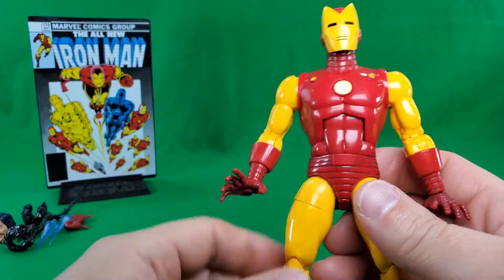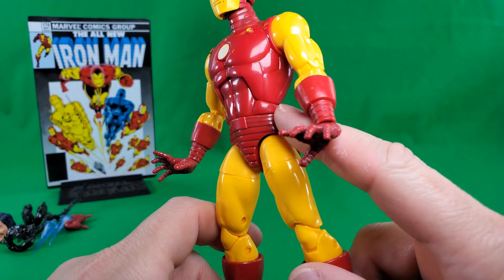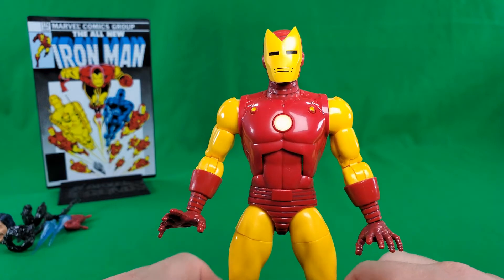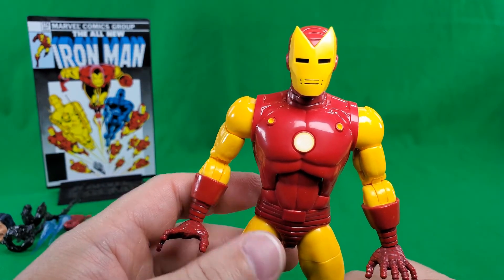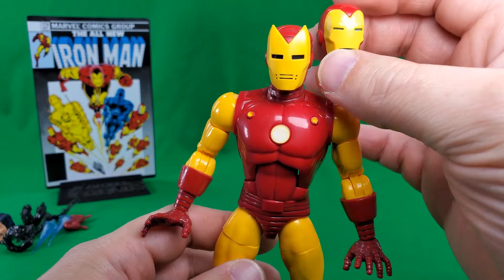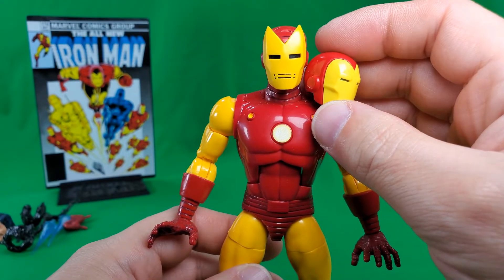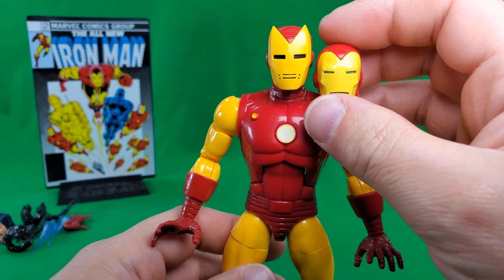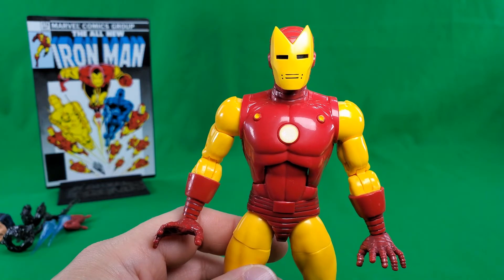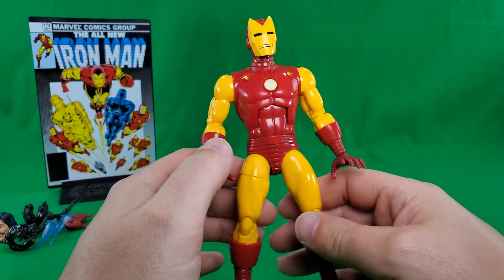Now let's take a look at the figure himself, and it's not really anything new — it's the 80th body, minus the power pods on the hips. So you could almost use this one as the comic colors — classic, that's what I like to call it — Iron Man, by using the helmet that came with Hologram Iron Man or Tony Stark AI Iron Man. Same yellows, same reds, and you could still use that head on this body to give it that more comic-accurate look.